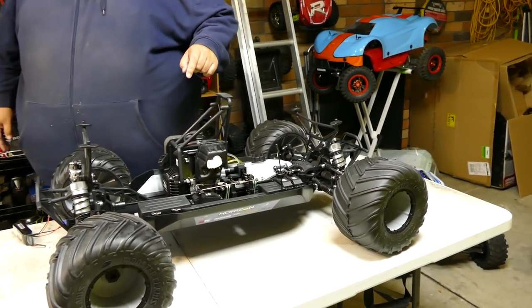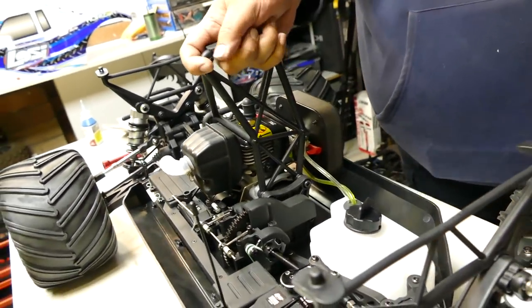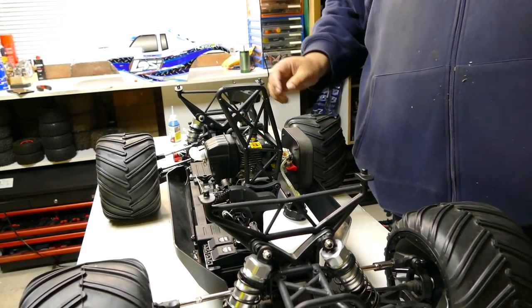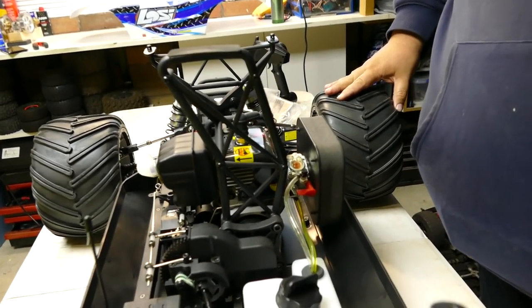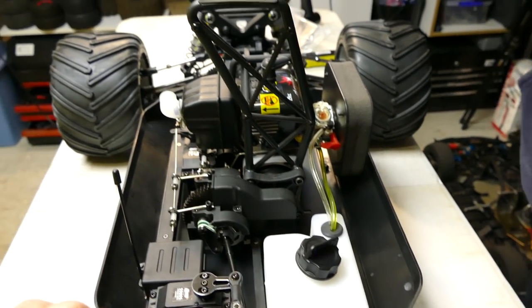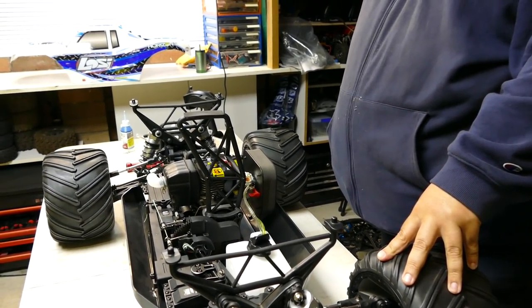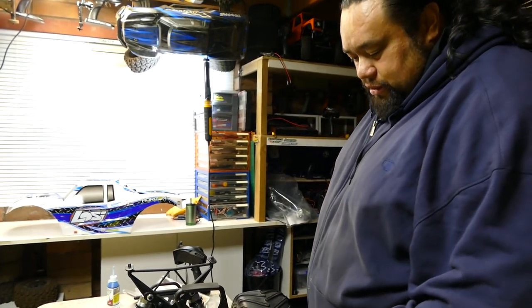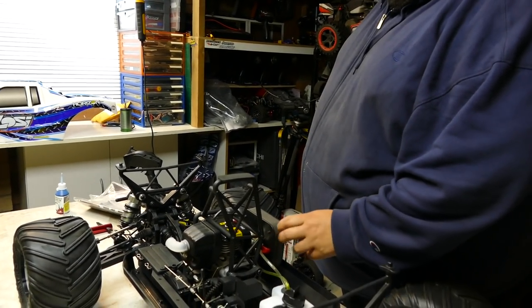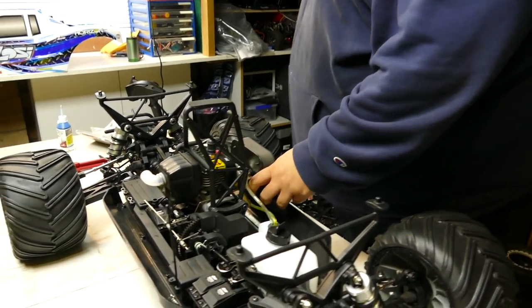This is actually a 29cc CY engine - that means Chung Ying. So it's not a Zenoah, not made in Japan. This plastic brace is something people would upgrade. There's a Barlone and all that other crazy stuff. The carb looks like maybe an 1107 - it has a carburetor and a choke. Yeah, you need that to start it.